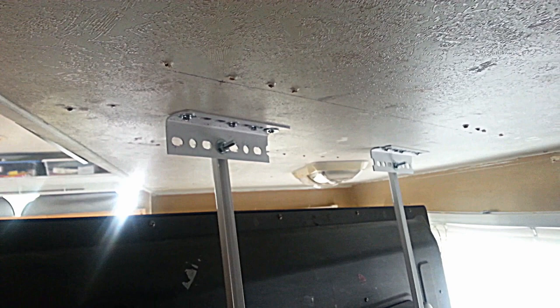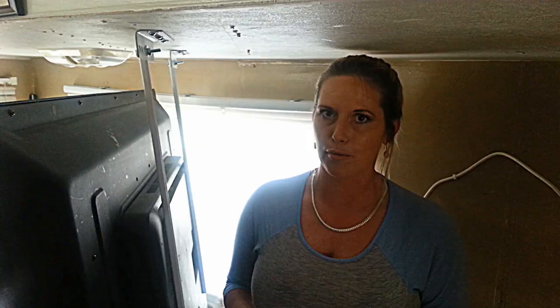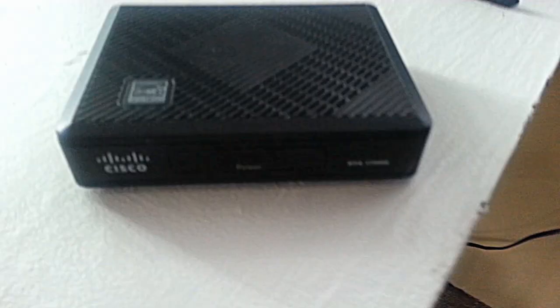If we loosen these up, the TV can actually tilt backwards, so it's got a tilting feature. As for hiding cable cords, here's the little cable box — I've got a piece of velcro, and this stuff is serious. I put a piece there and now the box is on the mount and it's not going anywhere.